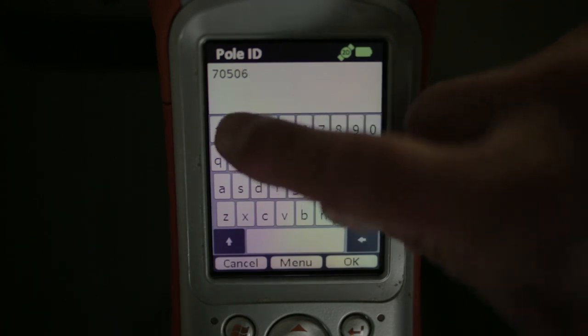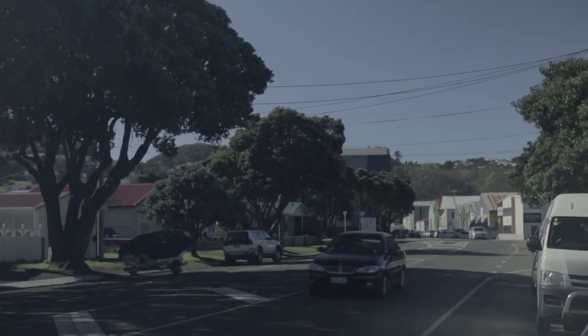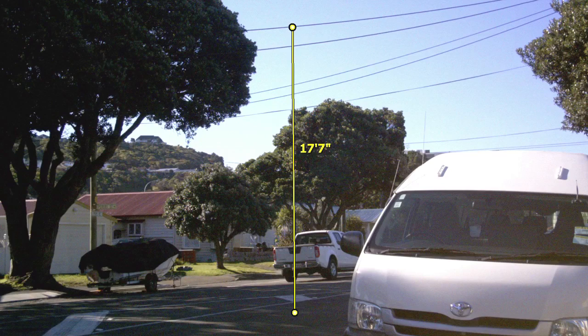Here we make note of the pole ID. Gone are the days of having to stop traffic in order to obtain a mid-span wire clearance. Using the device, we simply target the wire and then the ground, and the measurement is captured on the photo.